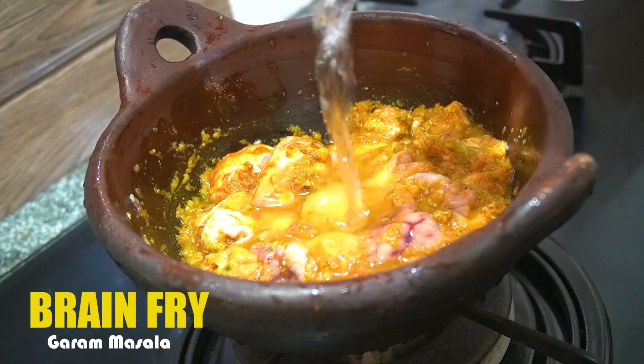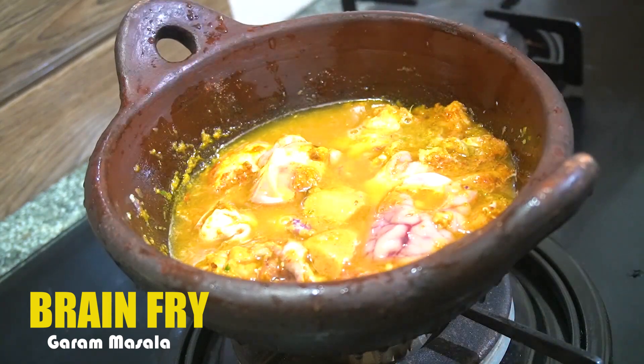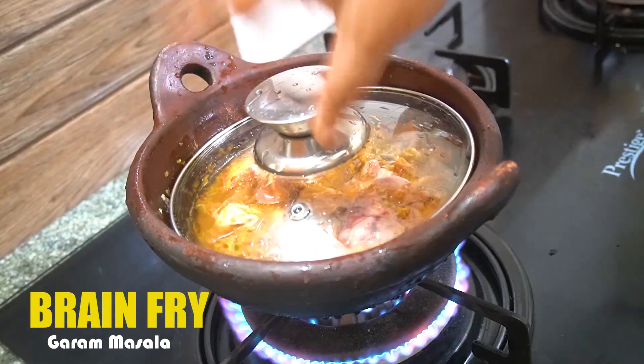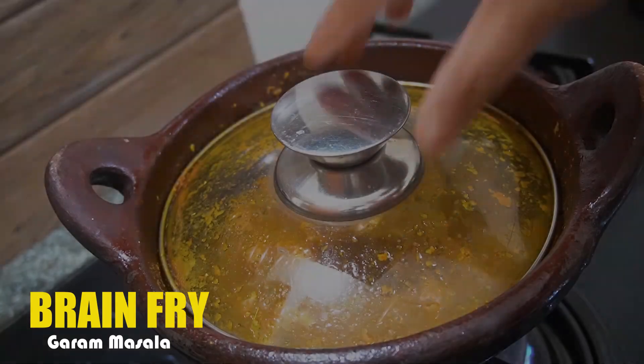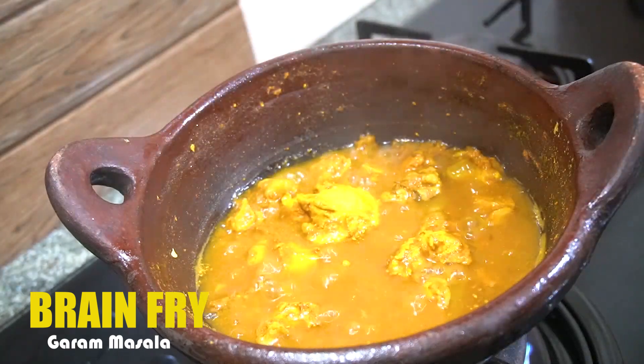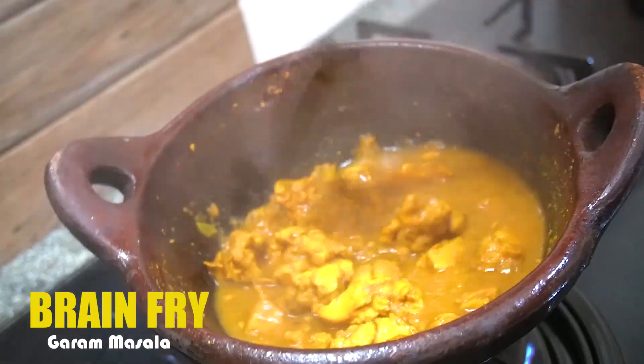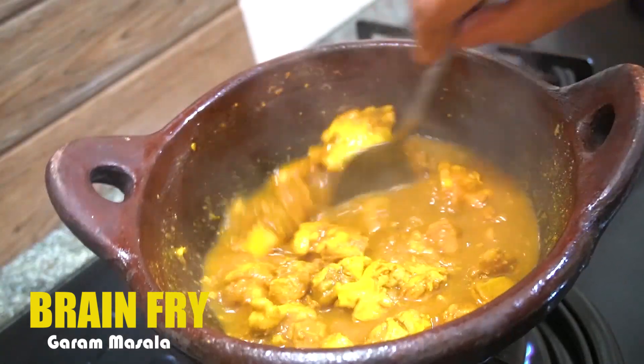If we cook in a pressure cooker, we don't have to cook it at a very high level. We will put it on the flame and cook it. Let's cook it. We will put the curry on our brain.